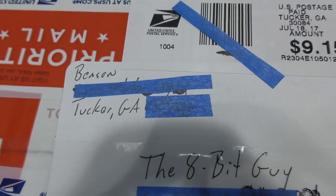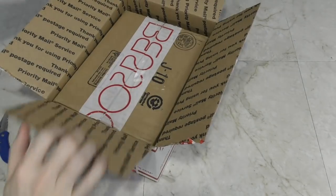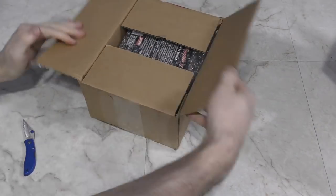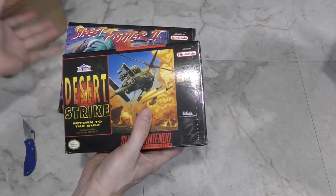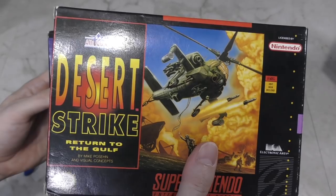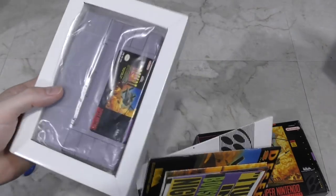This next one is from Benson out of Tucker, Georgia. Looks like I got a box in a box. These are some Nintendo games — wow, these look brand new. They're for the Super Nintendo. Ironically, I don't have a Super Nintendo — every time I've shown one on here I've borrowed it from somebody else in town. Still, these will go great on my software shelf. Thank you Benson!